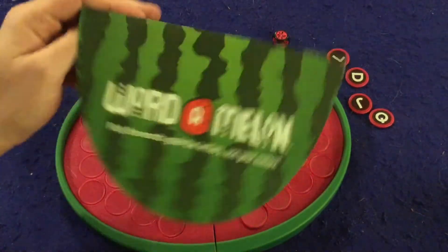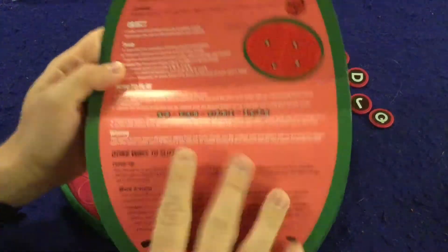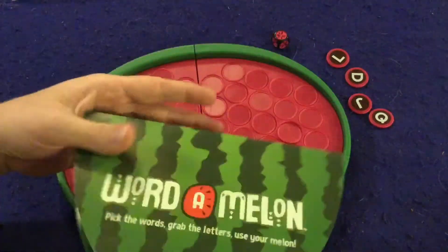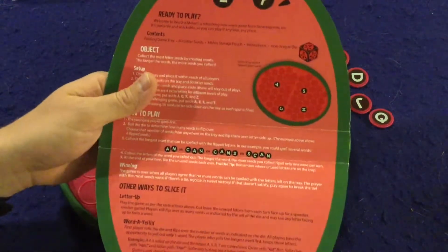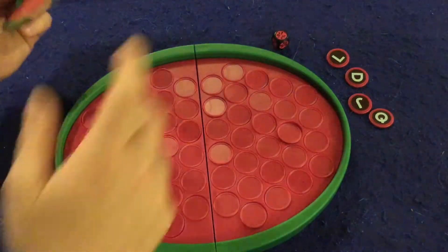Let's take a look at what you get inside Word-a-Melon. First of all, you have your handy dandy rulebook — it's shaped like half a watermelon, single-sided, full color, and it's very well done. It should have you up and running in no time at all, and it's a very simple game.